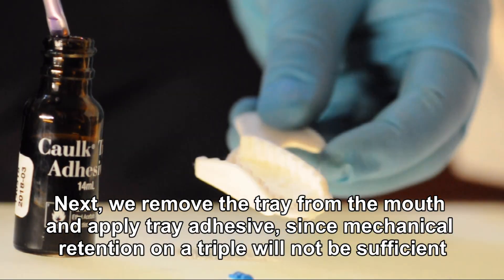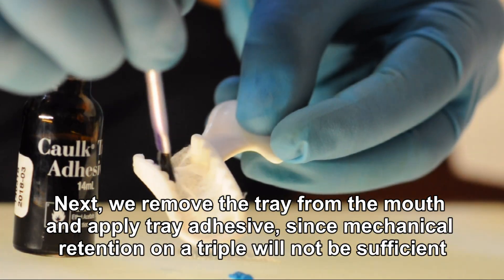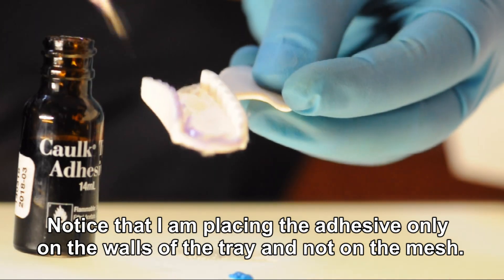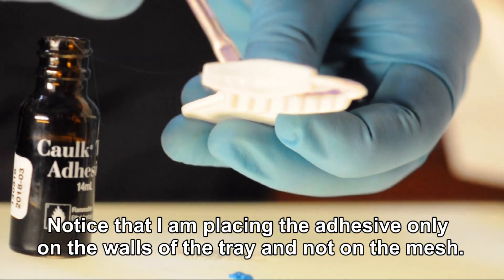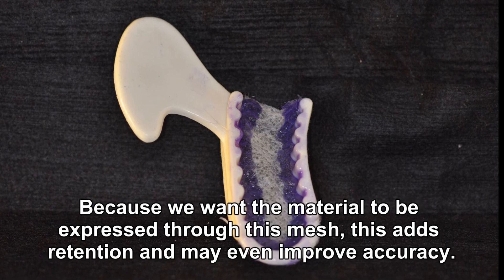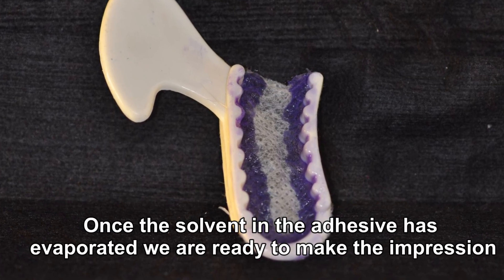Next, remove the tray from the mouth and apply tray adhesive, since mechanical retention on a triple tray will not be sufficient. Notice that the adhesive is placed only on the walls of the tray and not on the mesh, because we want the material to be expressed through the mesh. This adds retention and may even improve accuracy. Once the solvent in the adhesive has evaporated, we are ready to make the impression.